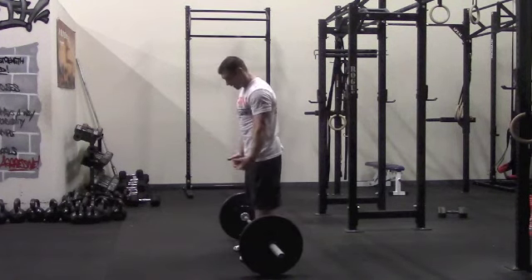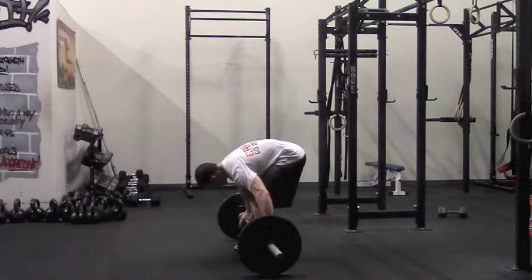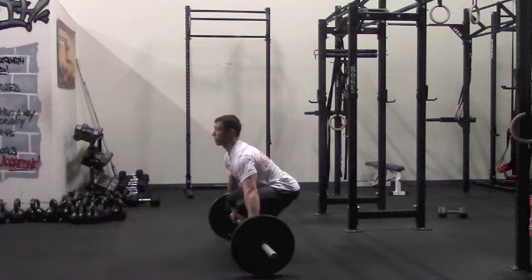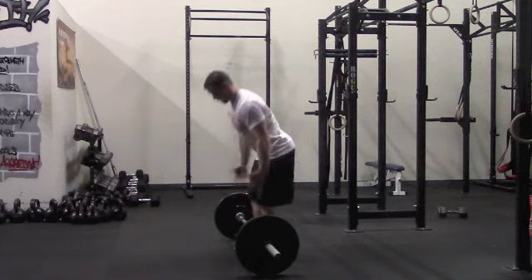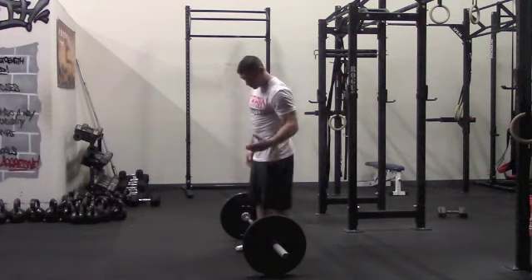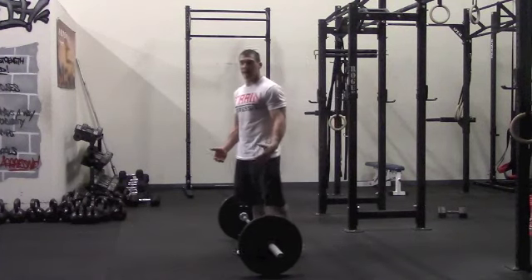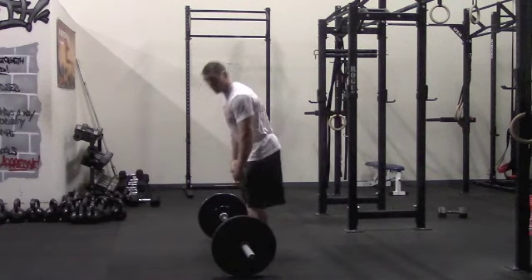We want to have our knees forward, we want to have the weight on the balls of our feet, and we want to have our head up. So we're shifted — our torso is more close to vertical versus pushed back. Weight's going to be in the balls of the feet. And then with the first pull, what we're wanting to do is push our knees back out of the way, getting the bar into the correct position.